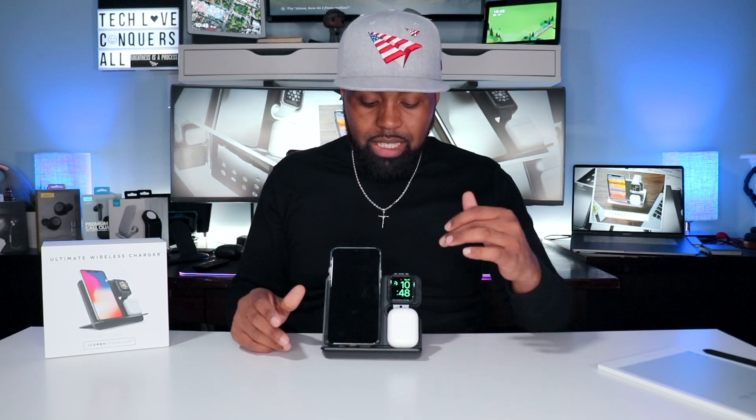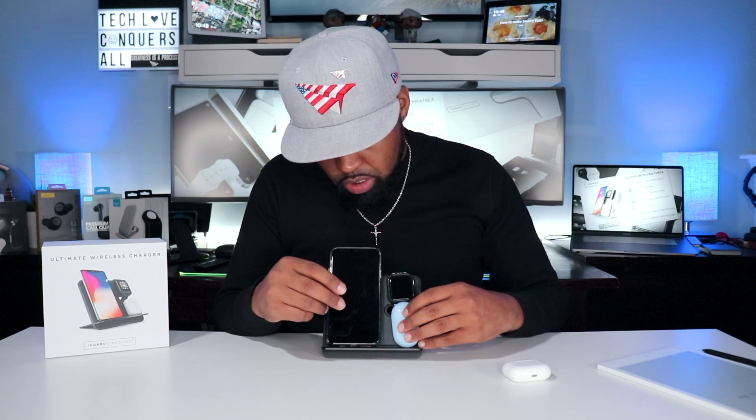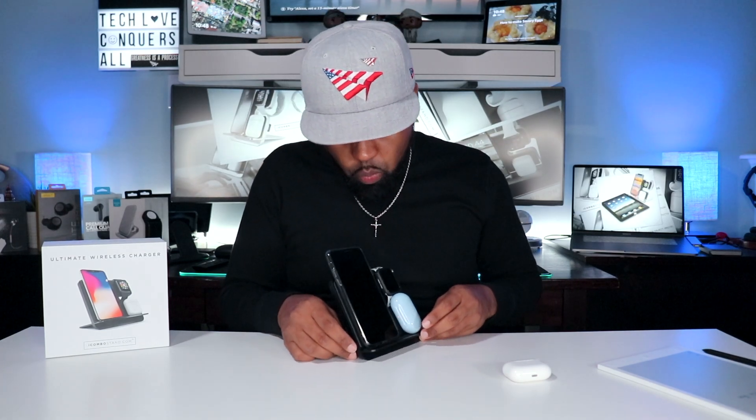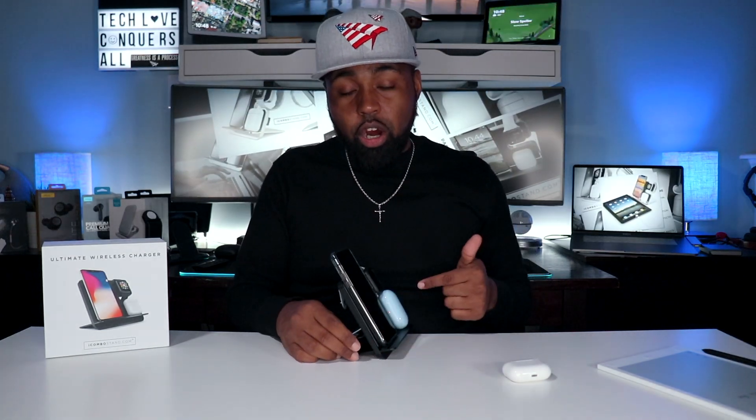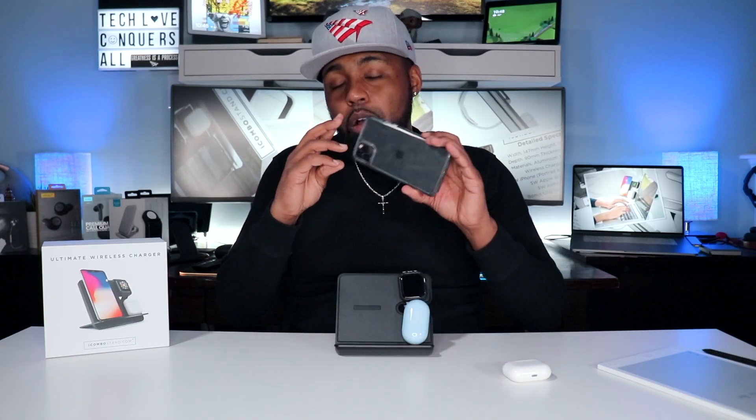This is a big upgrade from the Seek One charging station, because that one was designed for the old AirPod case and charges only first and second gen AirPod cases — not this one. So I'll be moving over to this as my daily driver. Testing the Galaxy Buds Plus case — the red light is on, so it is charging the Galaxy Buds Plus case.